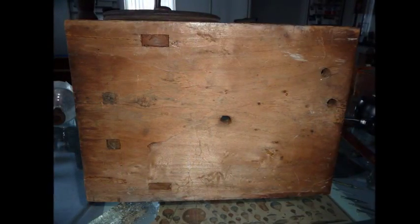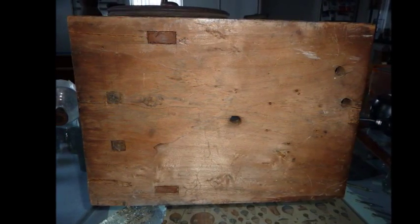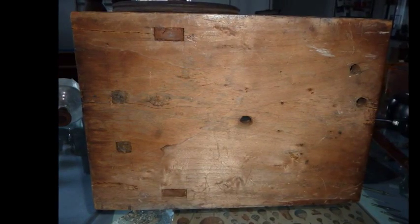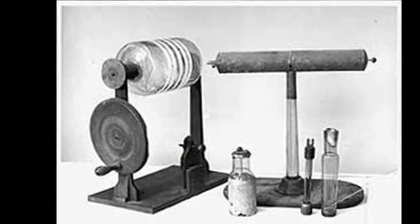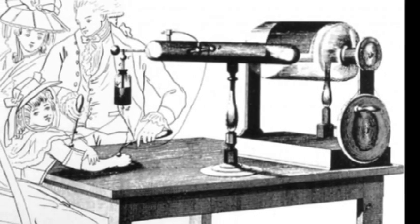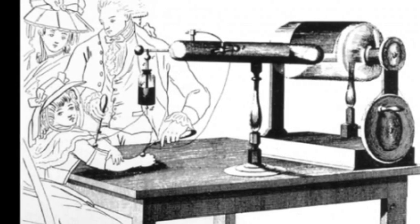The handmade pine wooden plank on which the contraption is set has three unused holes, which may indicate that at one time a principal conductor was there, as in the engraving illustrating a very similar machine. That machine in the engraving was well documented to have been used in 1792 in an attempt to alleviate the effects of a stroke.